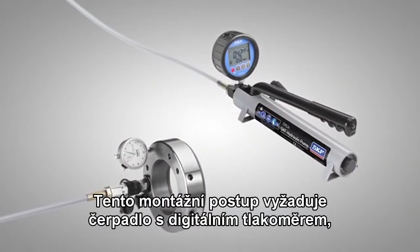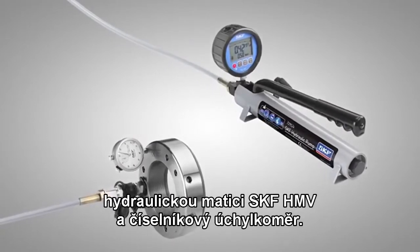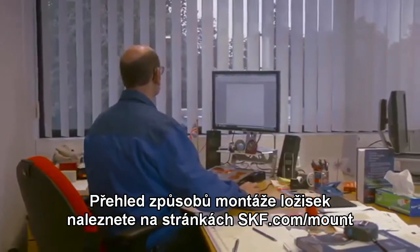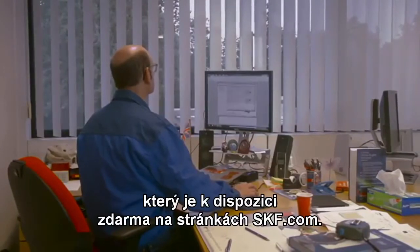To perform the method, you need a pump with a digital pressure gauge, an SKF HMV hydraulic nut and dial indicator. The required mounting values can be found at skf.com/mount or by using the SKF drive up method program available free from skf.com.